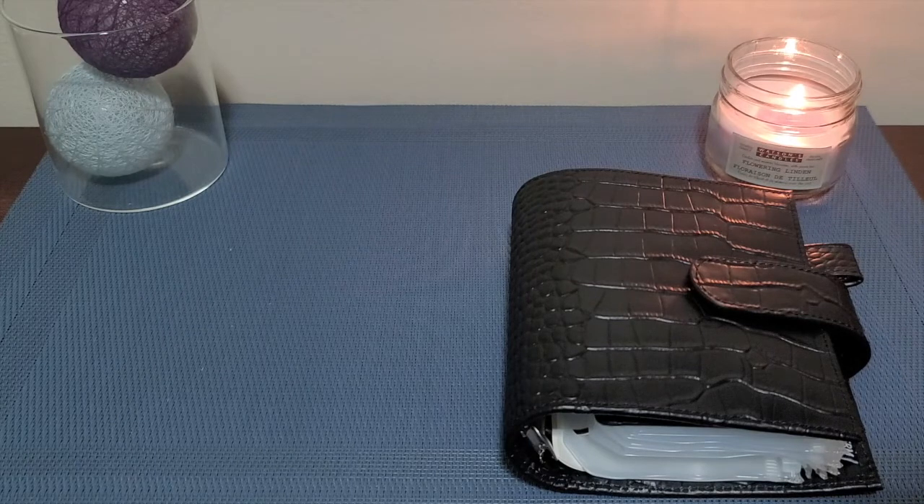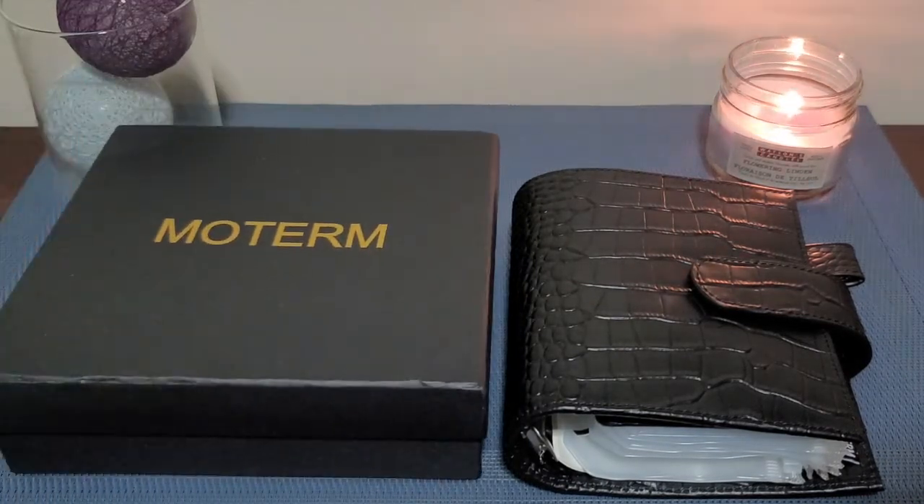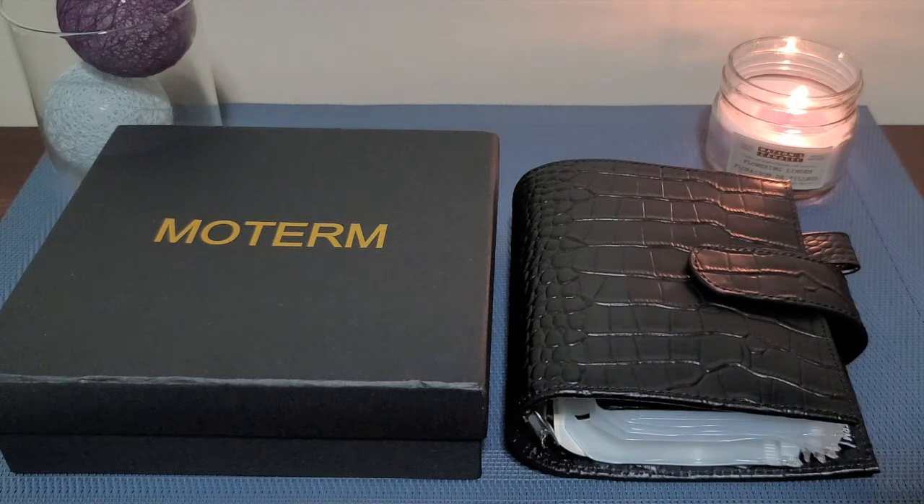That is it for the Moterm quick review, unboxing, and new wallet setup. Thank you so much for watching and stay tuned for my other videos coming up on the channel. Give it a like if you enjoyed, comment down below with any comments, and of course subscribe if you enjoyed my content and look forward to seeing more. Thanks so much for watching and take care!